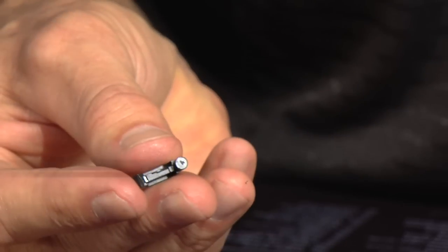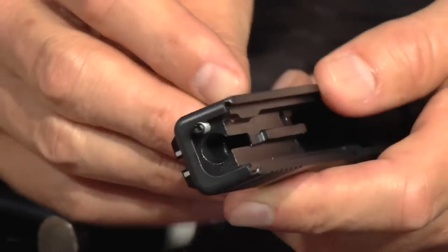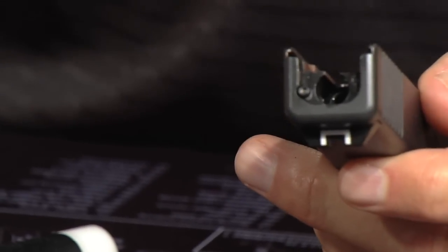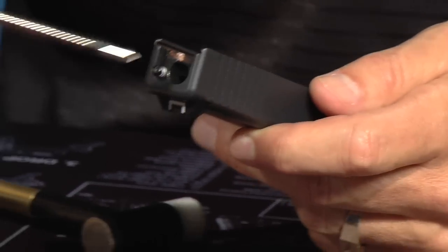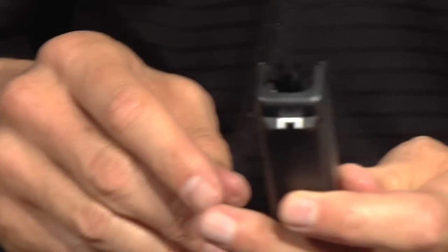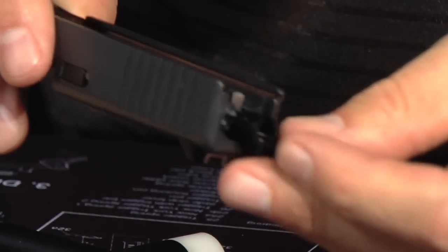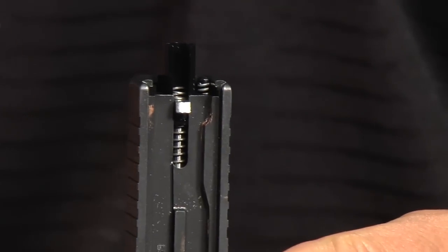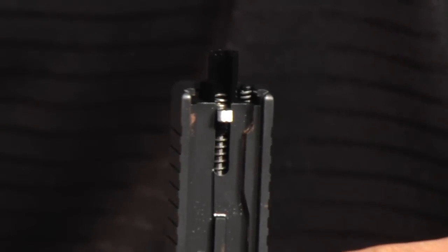Put the extractor back in, replace it and push it down so it captures into place. Now go ahead and replace the reset trigger striker into the channel. A couple things you'll notice: one, it sits up a lot higher than the factory, and two, the spring is a lot stouter — that's by design. Make sure your rebound spring is oriented properly — make sure it doesn't turn over on its side. Now we're going to go ahead and replace the slide cover plate.